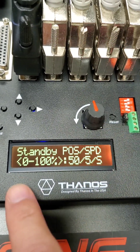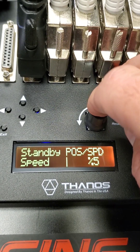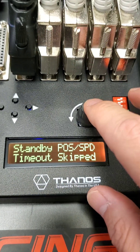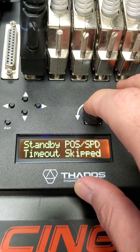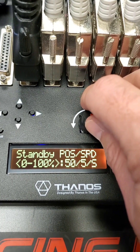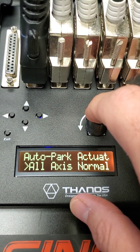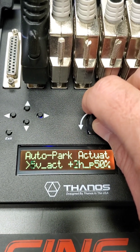For standby, it's preferable to leave the position at 50 and speed at 5. In the menu, the except time shows all the way down — the skip time, which is good to have. You can skip after the motion completes with SimHub, for example, to go directly to park, so you can leave that set to skip.